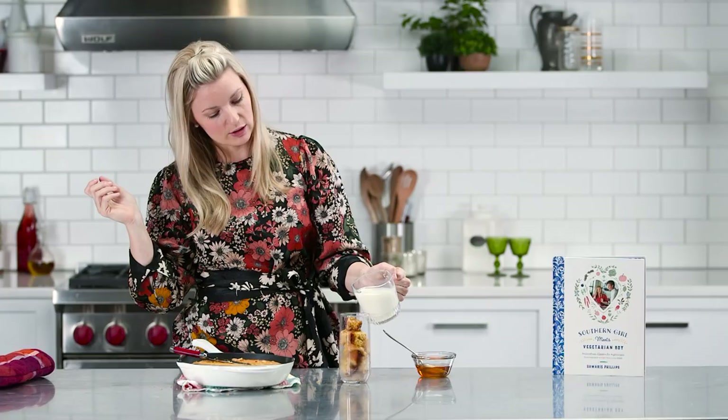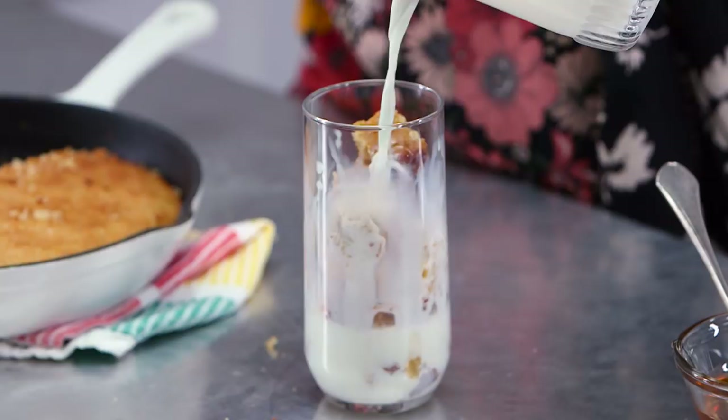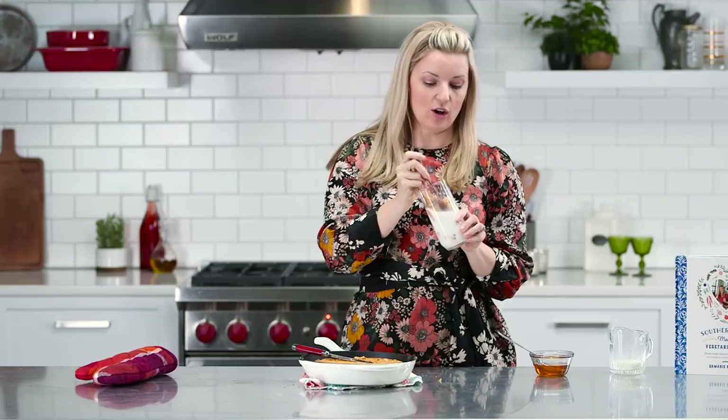Put a little bit of sweet milk on there. Just take your spoon and insert it into all the gooey deliciousness. The honey gets soaked up into the cornbread. Okay y'all, that's it. I've got eating to do. Mmm!